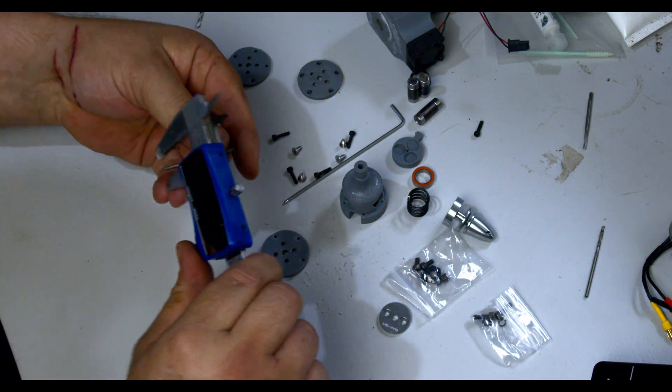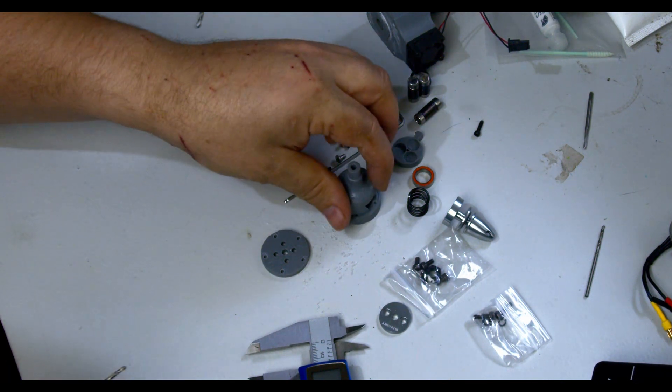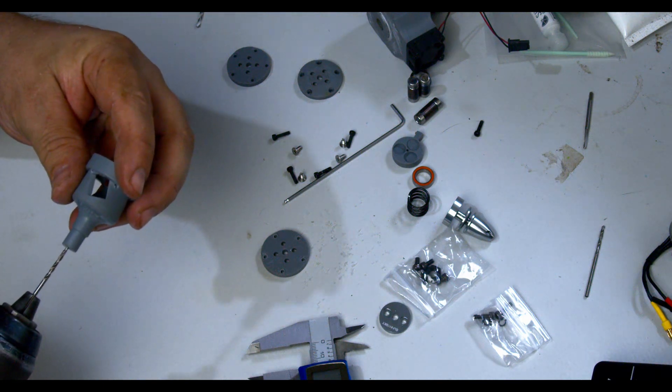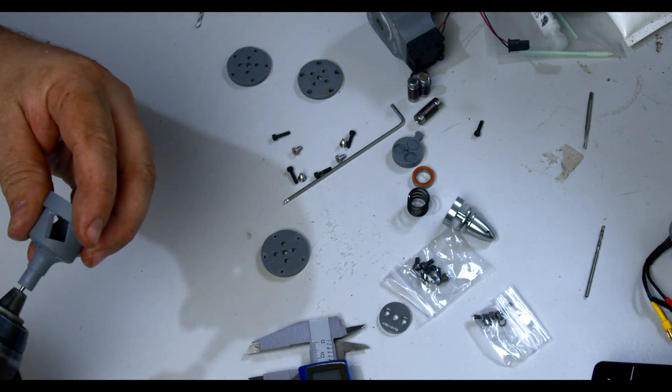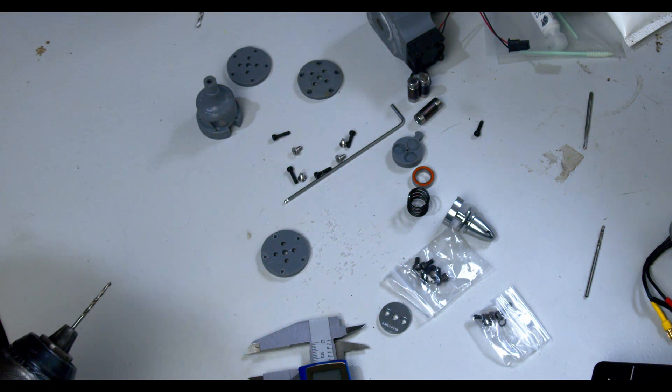So I'm also going to take my 2mm drill and just push that down through here to make sure that we have the clearance we need.